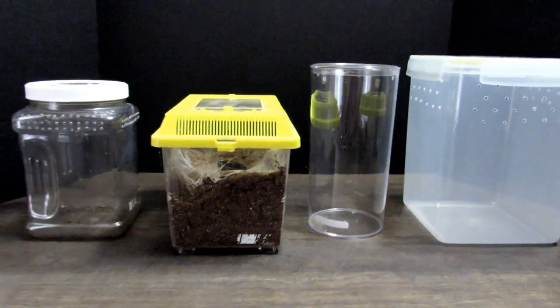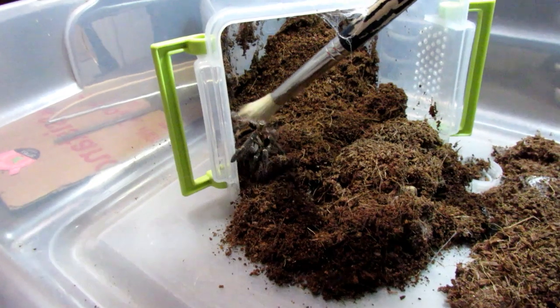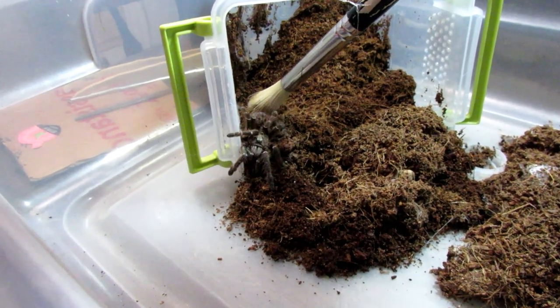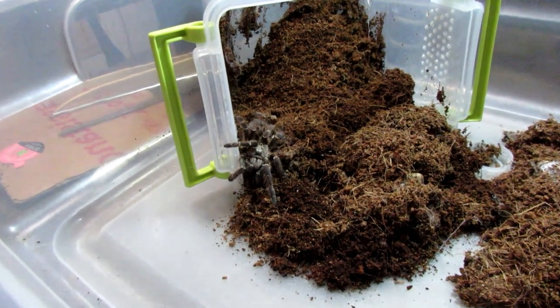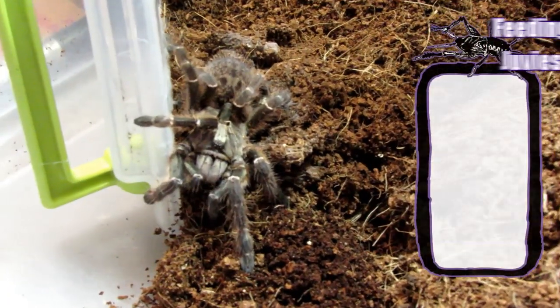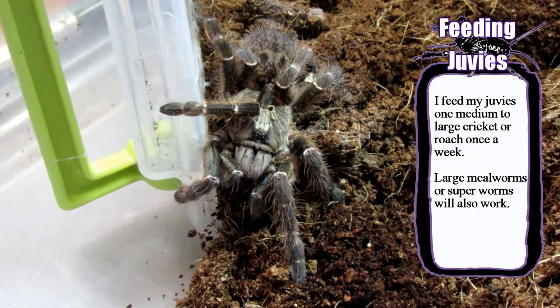Be sure that the enclosure is well ventilated. I choose to keep part of the substrate moist for my juveniles, and I've found that they seem to appreciate it. This is also one of the species that I've caught drinking on several occasions, so they definitely appreciate some moisture. Juveniles are just as voracious as their sling counterparts, and mine easily took down medium crickets and roaches. Once they hit this size, I reduced their feeding schedule to once a week or so.